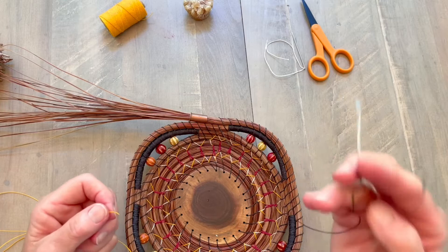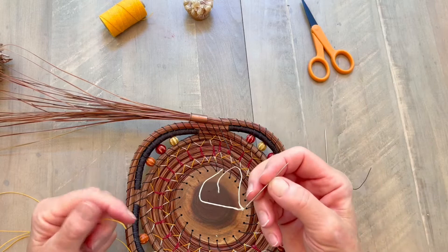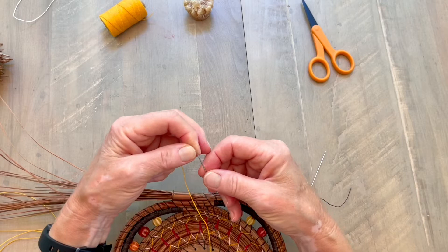I like to work with two darning needles. I'm going to leave my old thread with the darning needle attached and take a second darning needle to tie on the new thread. I flatten my thread a little bit, hold it between my thumb and index finger, and lower the hole of the needle right down onto the thread — I needle the thread.